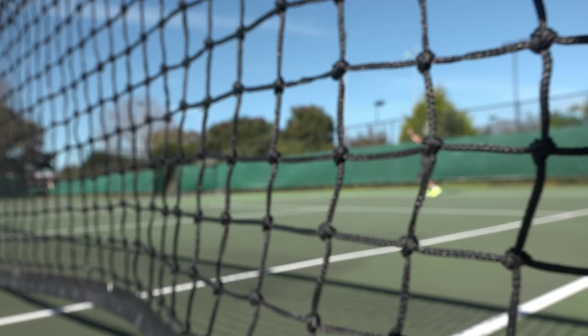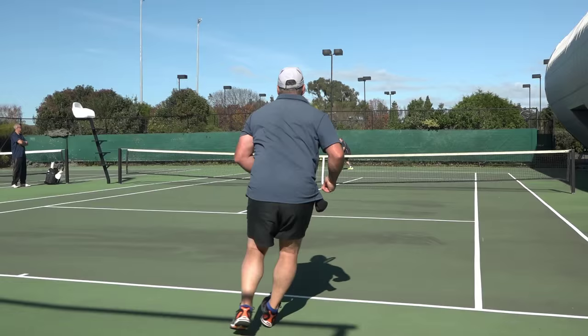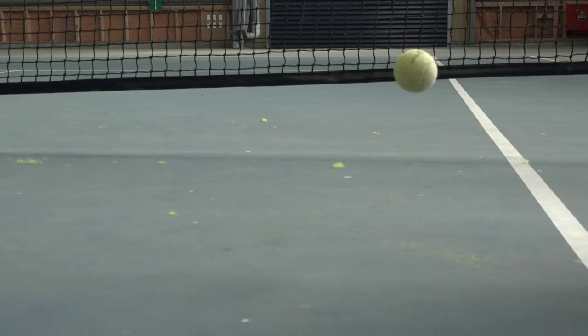If you play tennis and are serious about playing well, ask yourself this: how many tennis balls have you stopped using because they've lost their bounce? They've hardly been used but they've gone soft, so they're no good to play with. When you open a brand new can of tennis balls they bounce properly, but within two weeks they've gone noticeably soft.